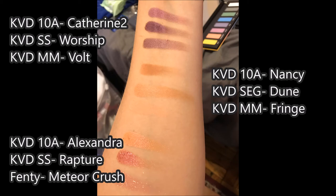Below that, you're going to see the shade Alexandra — that's the beautiful sparkle pink shade. I compared that to the Saint and Cinder shade Rapture, which has a much deeper pink to it. I also showed it against the Fenty Galaxy Palette in Meteor Crush, which is the other place I go when I'm looking for a nice glittery pink. Similar, not exactly the same, but you can get a similar effect.